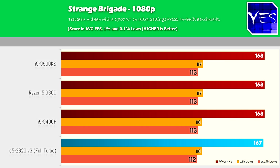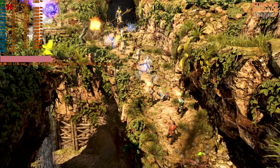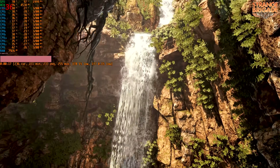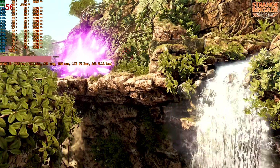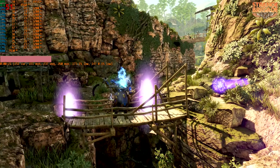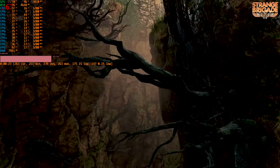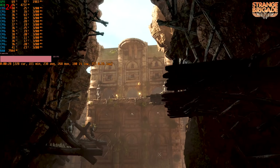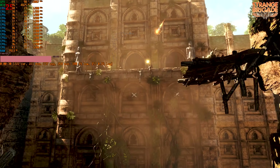Let's pull up the first benchmark — Strange Brigade. Lo and behold, there is virtually no difference between these 1080p results. So if we stepped it up to 1440p or even 4K, the differences would be even less. One thing to mention is that on the other three CPUs I had the RAM clocked to 3200MHz CL14, whereas on this one I used the RAM out of the box at 1866MHz, because that's what these V3 Xeons essentially support.